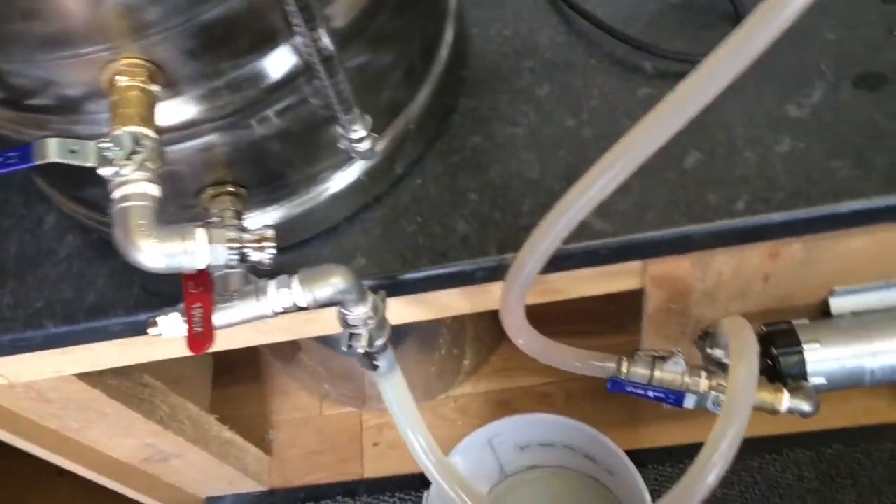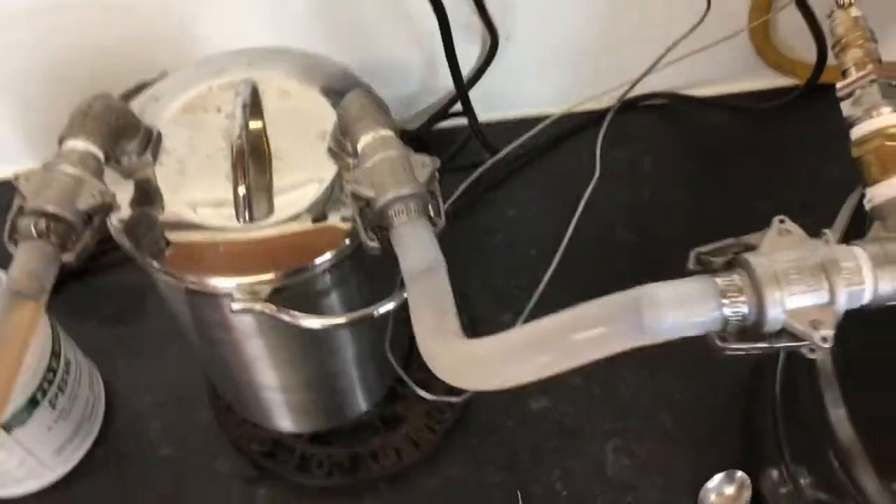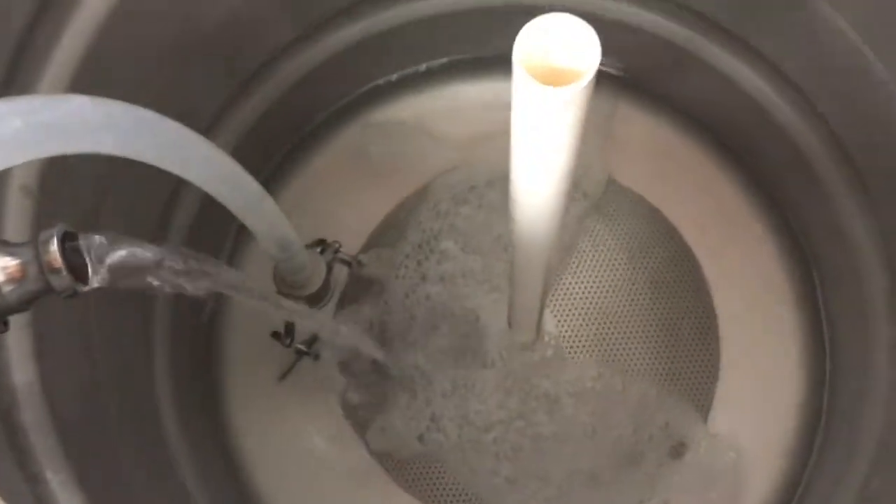I've had this whirlpool in for quite a while now with the PBW in, so I'm just now transferring it over using the HERMS into the mash tonne and dropping it in there.